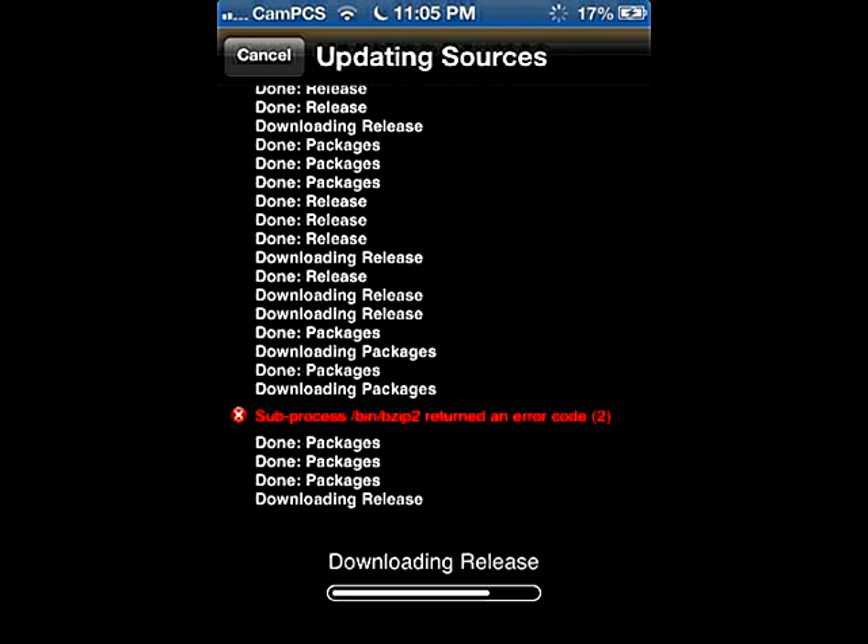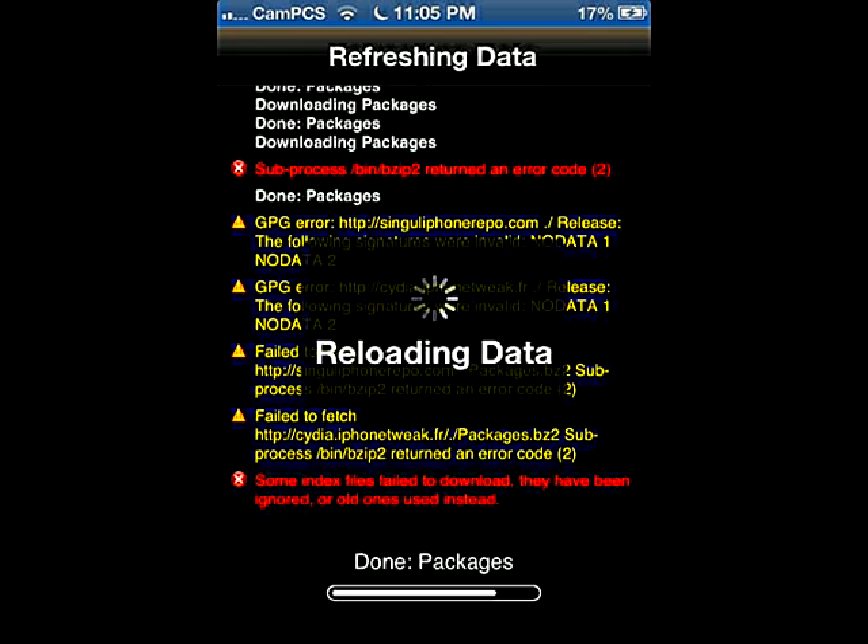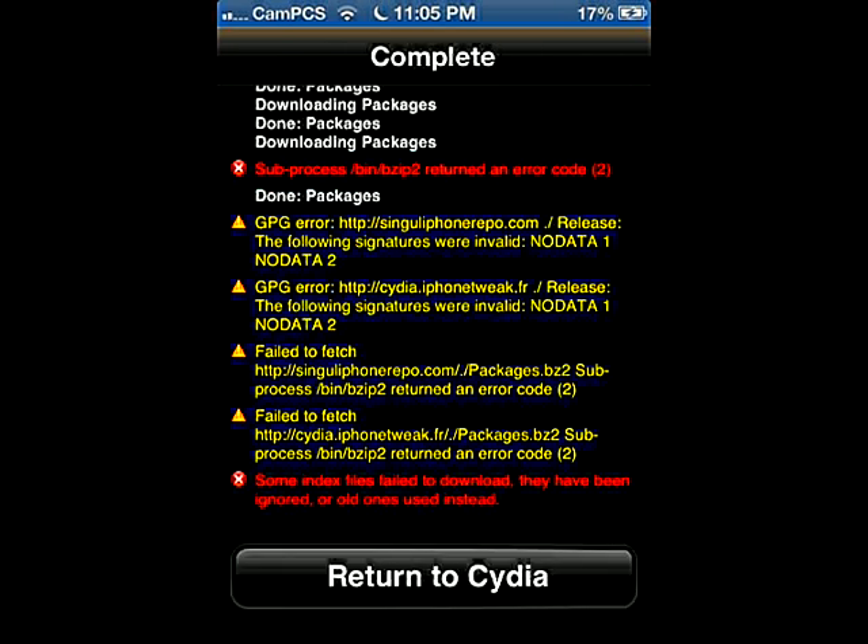It's gonna download the packages into the Cydia app store. You might get some errors — no problem. It's gonna reload the data, and then you'll be about done. It'll reload and say Return to Cydia. That's it.